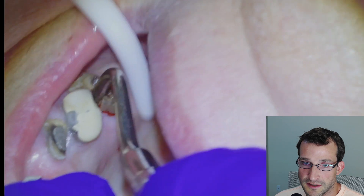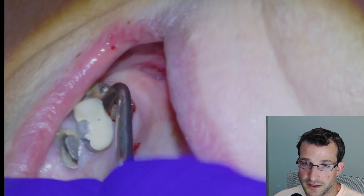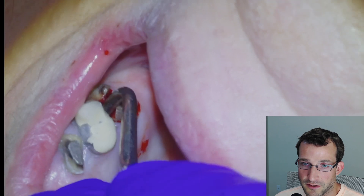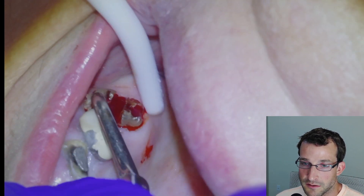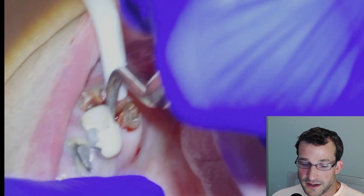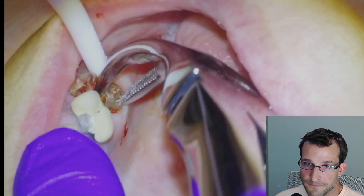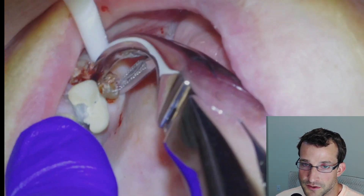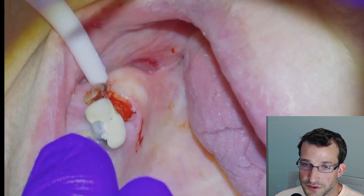Once we're satisfied with our sectioning, we'll grab the root tip pick and basically just get it as deep as we can, then start elevating the palatal root from the buccal roots. We have reasonable luxation there, so we're going to grab a root tip forcep and see if we can grab the palatal root — which we're fortunately able to do. If we had difficulty, we could just remove more bone.